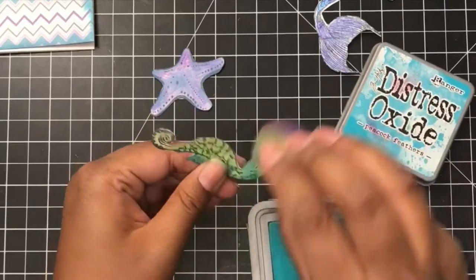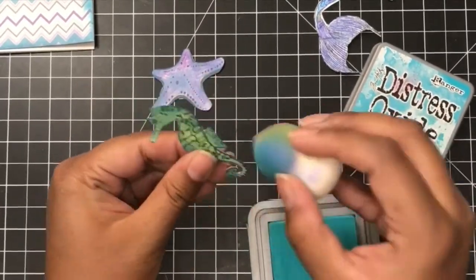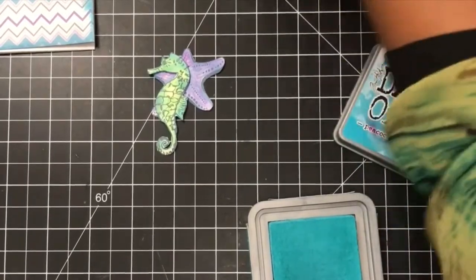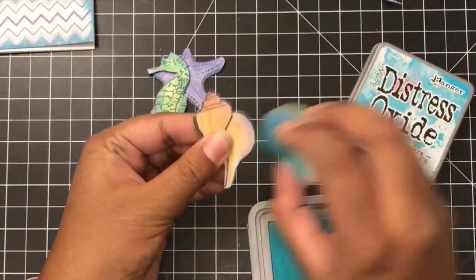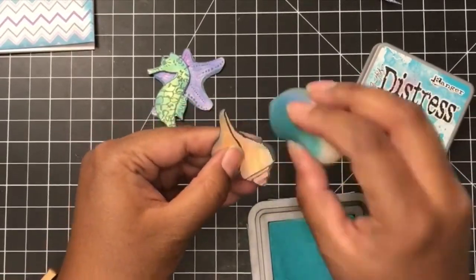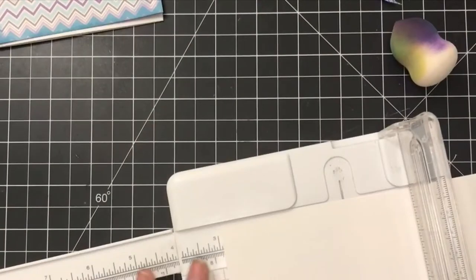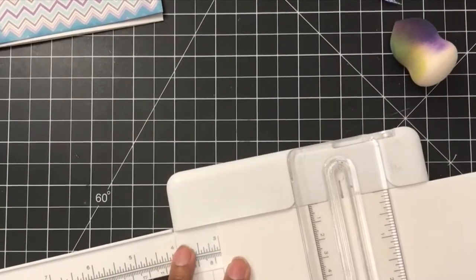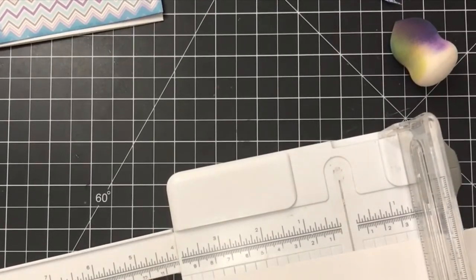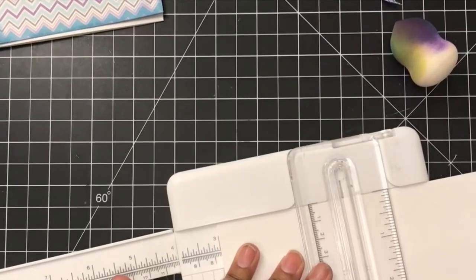And while I was at it, I also inked the edges of my starfish. Now I'm not going to use all the cutouts that I cut out — I'll just save them for a later project. But I did want to use the starfish, the seahorse, and also the little seashell. So I wanted to make sure I inked the edges of those, and also I wasn't completely happy with my Prismacoloring, so I felt like the inking really put it all together.